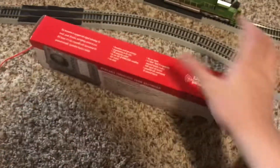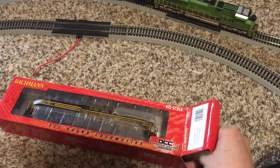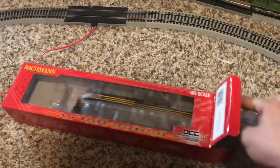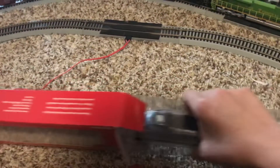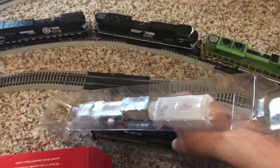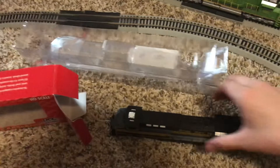I'm very excited to do this review, and without any further ado, let's get into this thing. It opens like any other Bachmann product would, and comes in this cool double casing. You want to place the locomotive vertically, pop this up, and then it unfolds. Open this and it will unfold like that — then take the locomotive out of the casing.